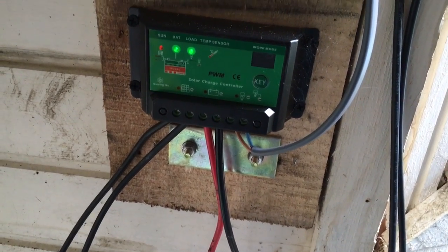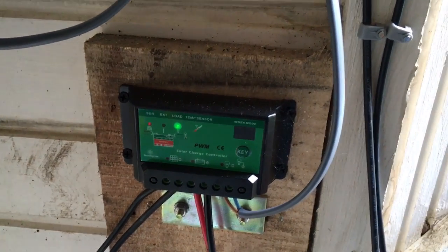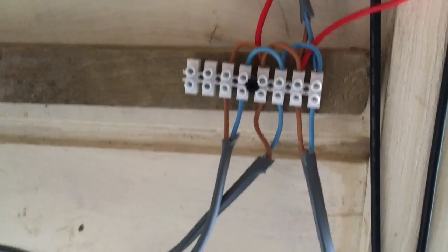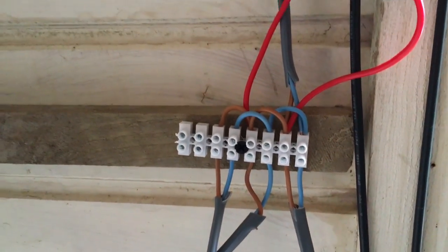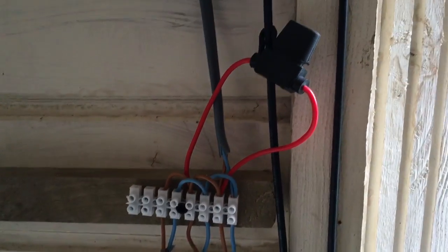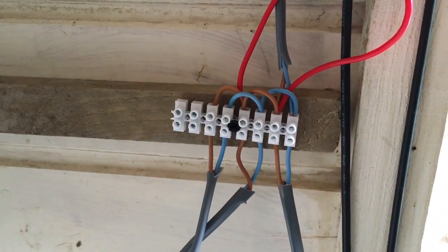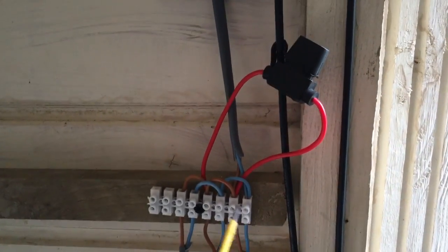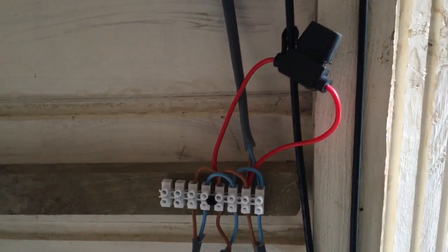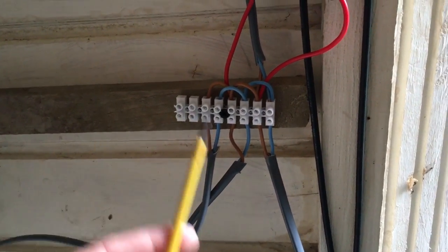I've got the positive and negative coming out of the solar controller which links into a junction box, and what I've added on there is a fuse, just in case it gets a surge or anything like that. That's the first junction box, and I've got loops coming out of each one to tie off to the polytunnels and the greenhouses.